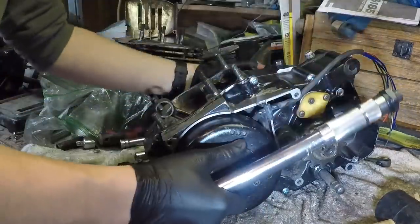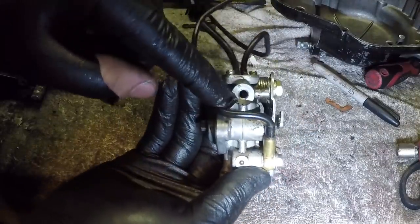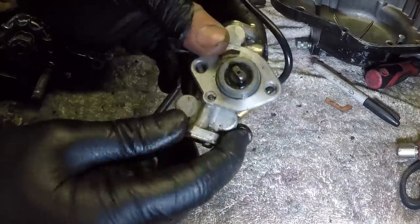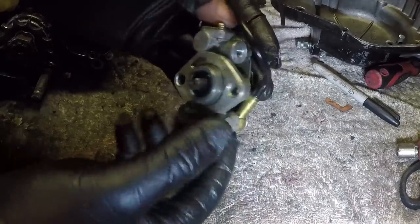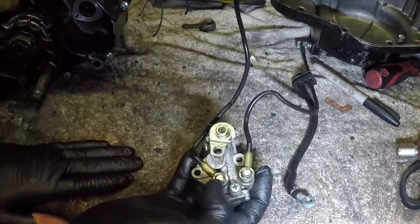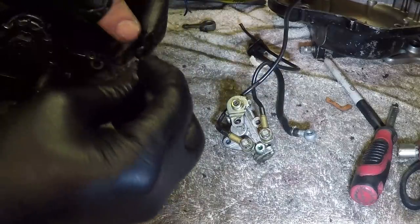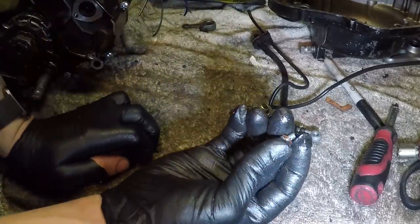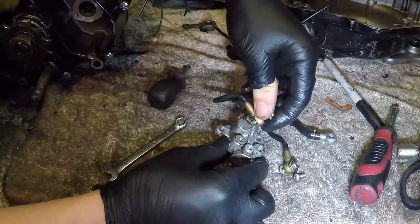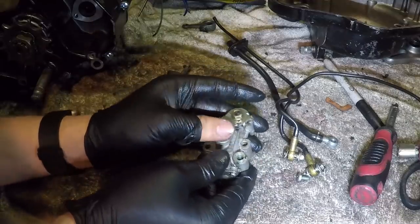There it is — 35 foot-pounds. Next up, oil pump. I haven't done anything to this yet except for removing the feed hose. I'm going to remove these two lines and then disassemble this thing, clean it, and rebuild it — just so I know it's going to be in good shape and able to pump oil, which is obviously very important for this engine. Not sure what that screw is for but it's got a hole in it. Let's get these hoses off.